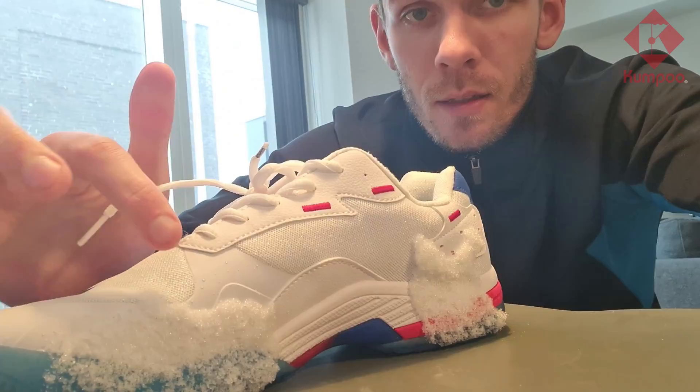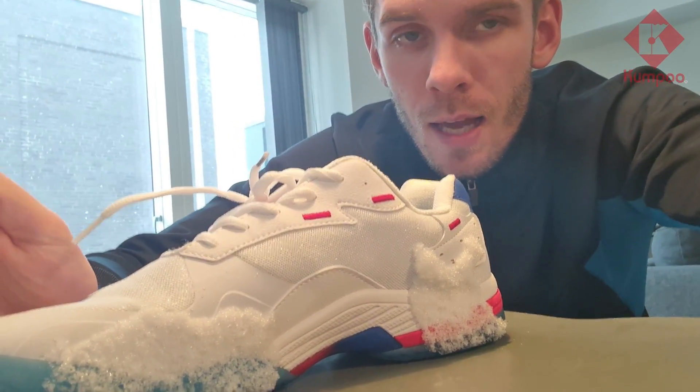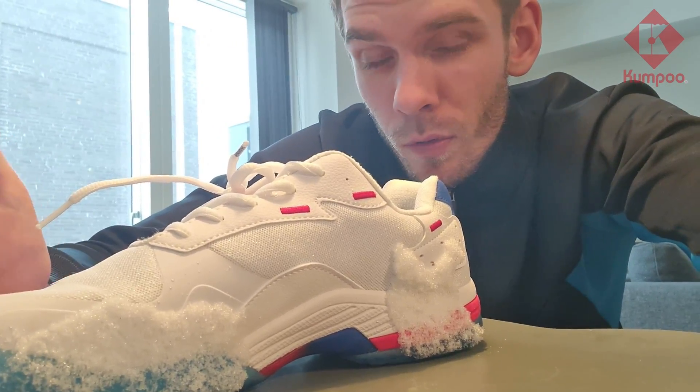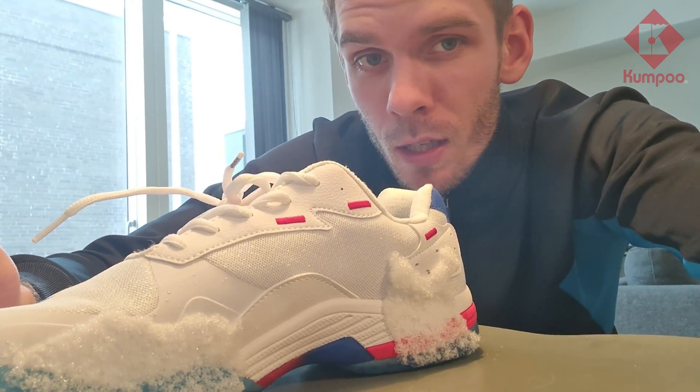It's snowing outside, so I want to see how white the shoe actually is. I managed to get some snow on the shoe, and it's basically the same color as snow. So if you have snow where you live, you can try to see how that will match your outfit.